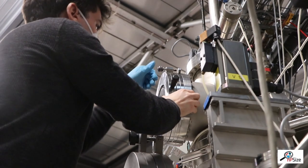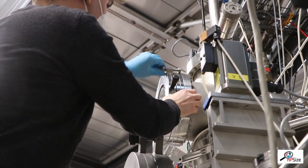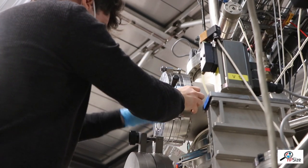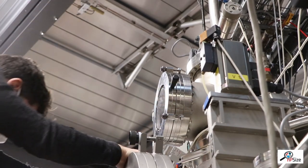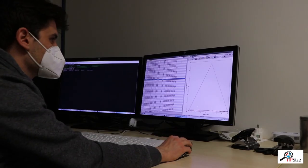After closing the lock, the air is pumped out and the sample is moved to the X-ray beam. Our measurement software allows us to set up an arbitrary sequence of measurements for many different samples.